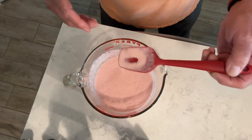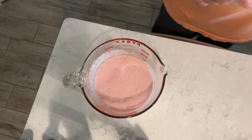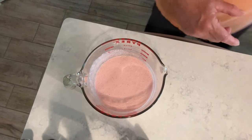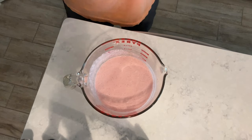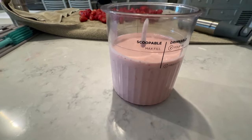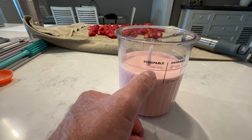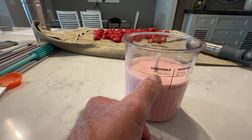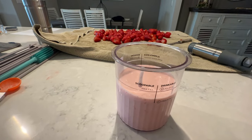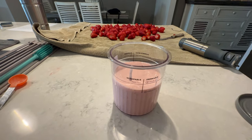I'm going to go ahead and add a touch of milk to bring that level up just a little bit, then pour it into the container. We came up a little short on our max fill, so I'm going to add the milk and bring it up to that level — then we should be good to go for the freezer.